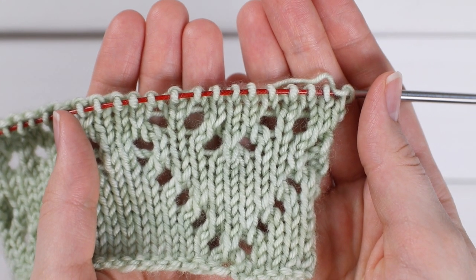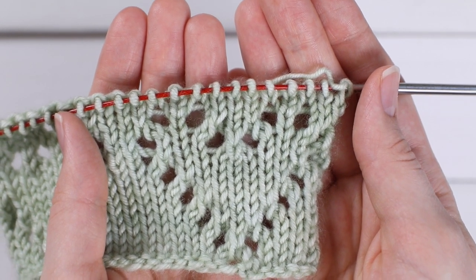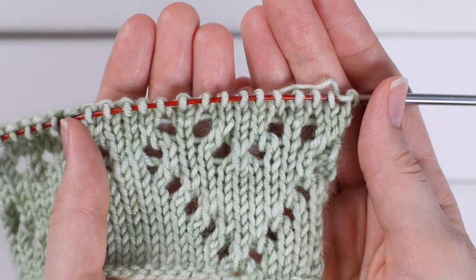Hi, I'm Emily from the Blue Mouse and today I'm going to teach you how to work the heart lace stitch. Everything is written down in the description if you would rather have written instructions, but if not, I will show you how to do this row by row.